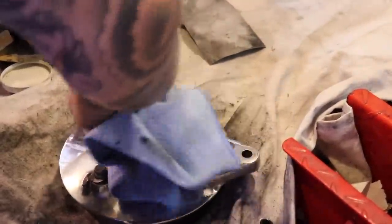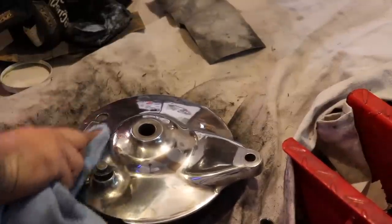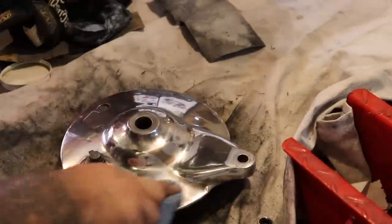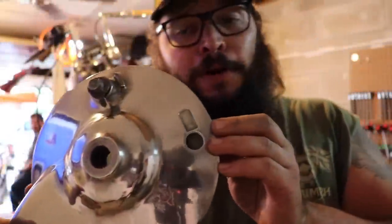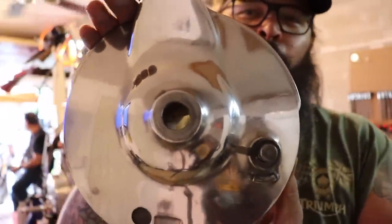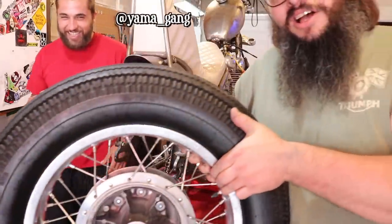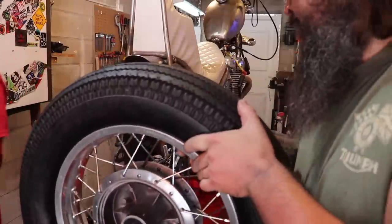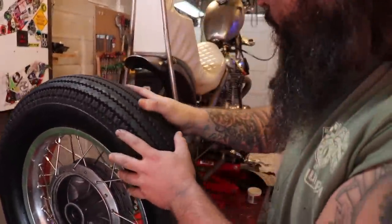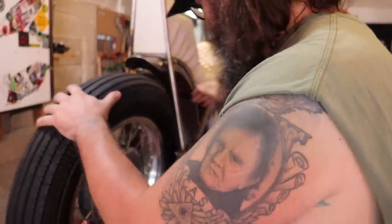I mean, it ain't perfect — like somebody who really knew how to polish, this would look like a mirror. But it's still a lot better. Is it perfect? Absolutely not. But at the level I can achieve when it comes to polishing aluminum, at least I can get there a little faster now. All right, that's enough polishing — it's time to make this look like a motorcycle again. Let's stick a wheel on it. It has been quite some time since this bike had any wheels at all.